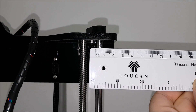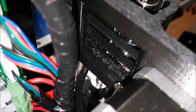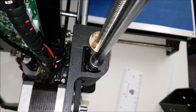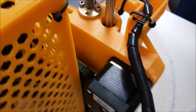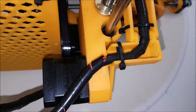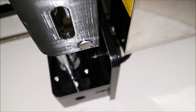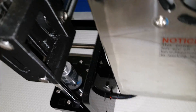This is how the Z-axis holders look on the Tronxy — totally open, you can see everything inside. On the Anet there are no holes and nothing exposed — they're pretty much solid on this side as well, with a different shape.